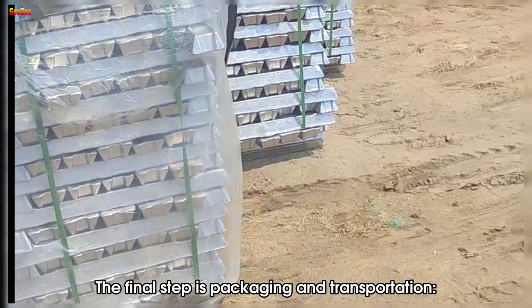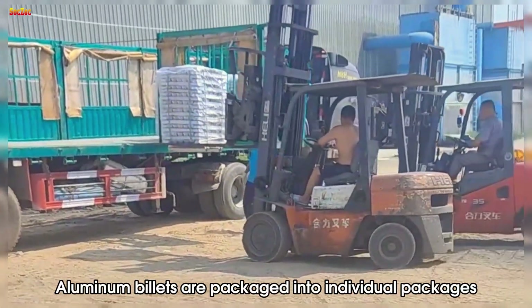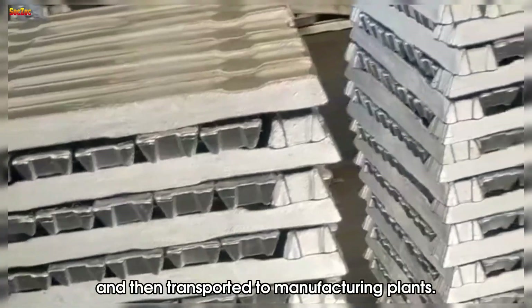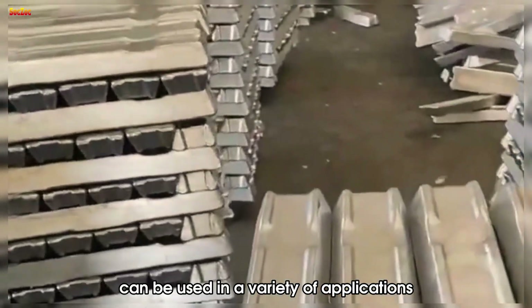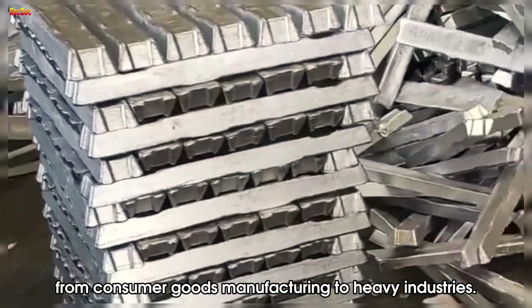The final step is packaging and transportation. Aluminum billets are packaged into individual packages and then transported to manufacturing plants. Recycled aluminum billets can be used in a variety of applications, from consumer goods manufacturing to heavy industries.